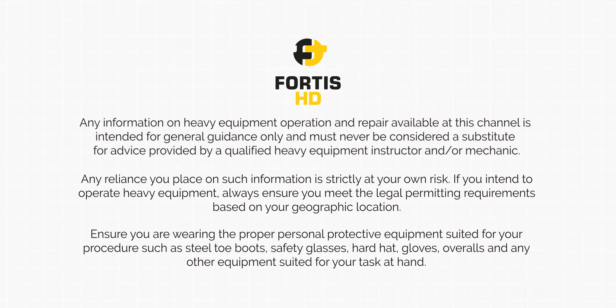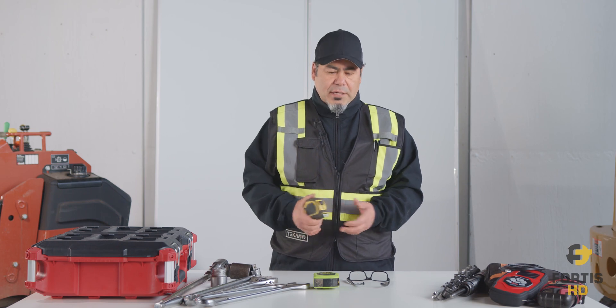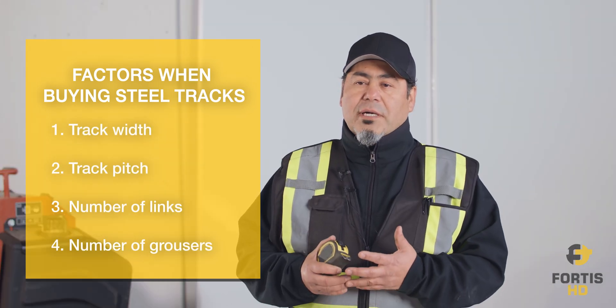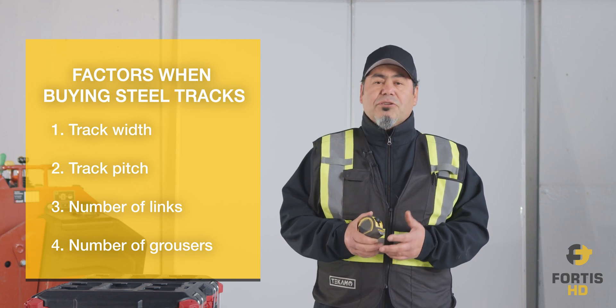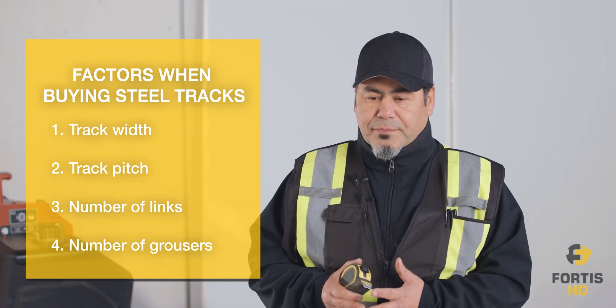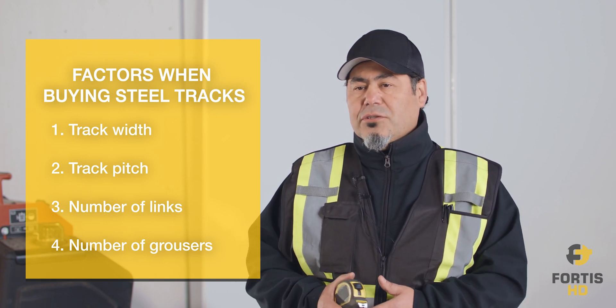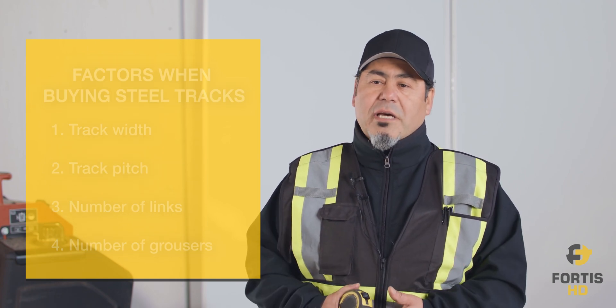When you're replacing your tracks or you need to order a new set, there are some factors you need to consider. There are four important things you need to know: first is your track width, second is the size of your link, third is the pitch — the link pitch — and fourth is how many links are on your track system. You also need to know whether it's a single, double, or triple grouser, depending on the type of application or ground the machine is working on.